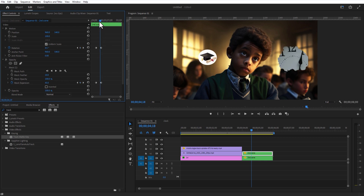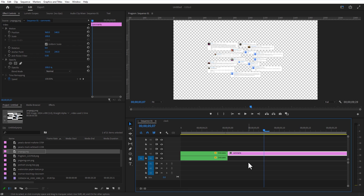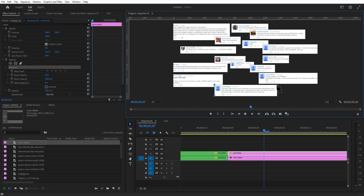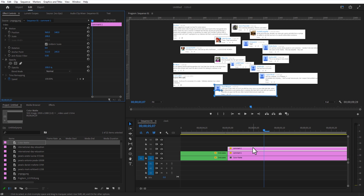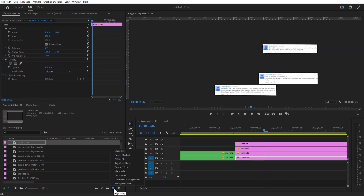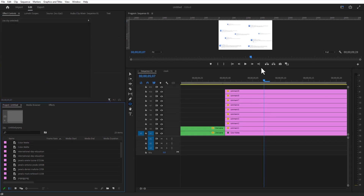Now we are going to animate the third scene. Go to New Item, Color Matte. Place this below this image. Under Opacity, select the pen tool and create a mask around the subject. Set mask expansion to minus 2. Create another copy and delete the mask. Add a new mask around the subject. After all the masking, go to New Item, Adjustment Layer.